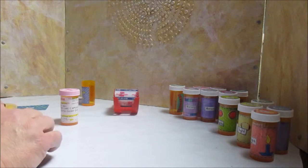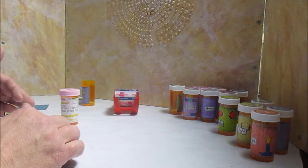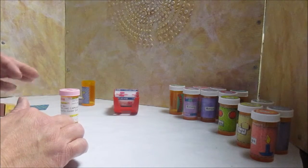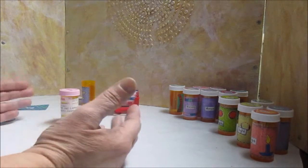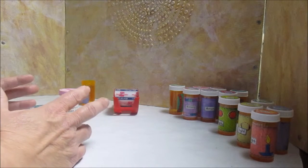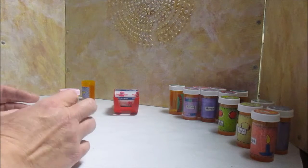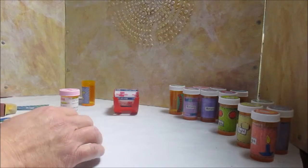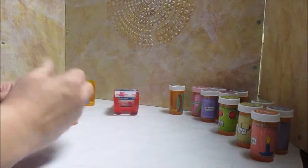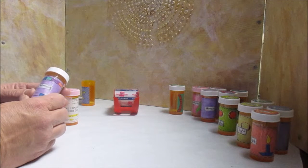I have a housemate that struggles with those because he either flips one and two come open, or he drops it and they all come open, and then I have this pile of pills that I have to sort through. It's not fun, especially when you get to little white pills and there's lots of them.